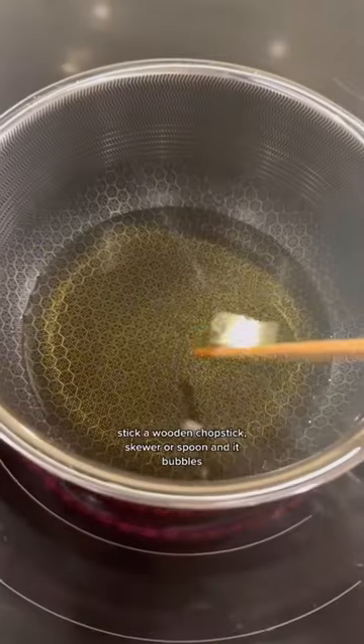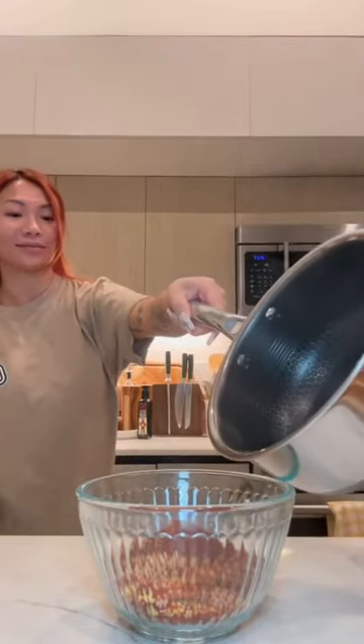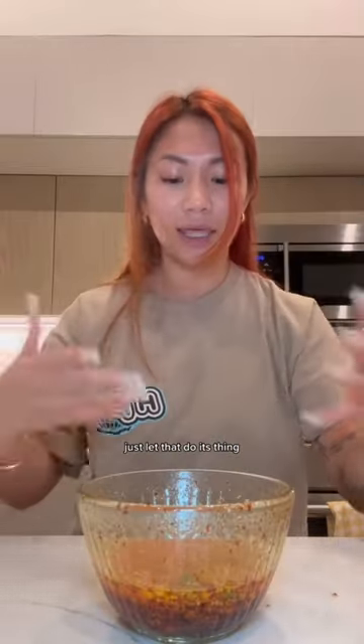Over to the stove. Take a wooden chopstick, skewer, or spoon — and it bubbles, you know it's ready. This is the best part, stand back. Just let that do its thing.